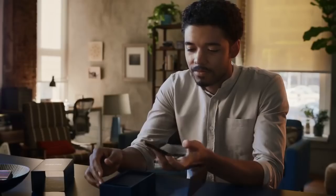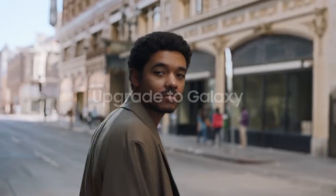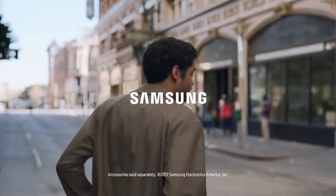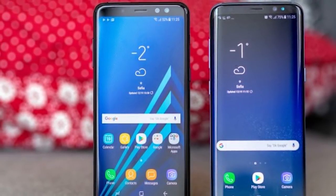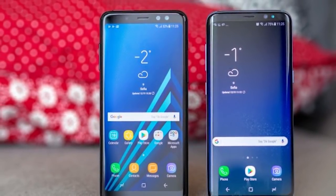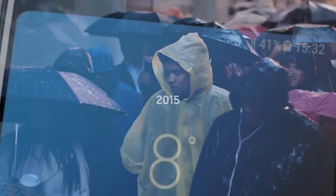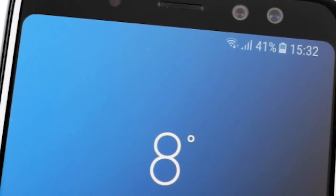The Galaxy A8 2018 runs Android 7.1.1 Nougat — no Oreo just yet, but it will come eventually. There's a healthy dose of Samsung Experience on top, version 8.5, so everyone who's seen an S8, Note 8, or even a J7 2017 should be right at home. It's the same sky blue on off-white color scheme for the settings and menus, and the light-in-line iconography introduced with the S8. Basically, there's no discernible difference in the UI between recent Samsungs.